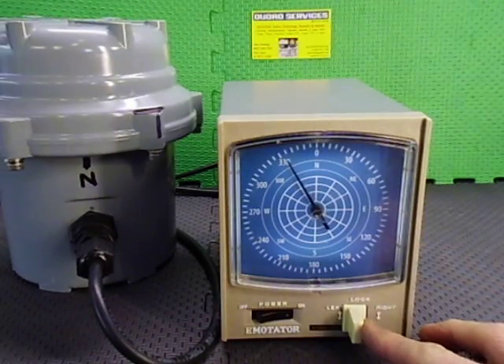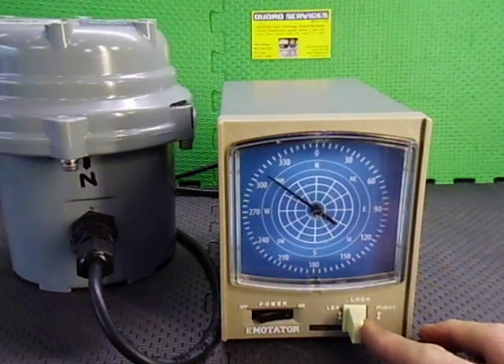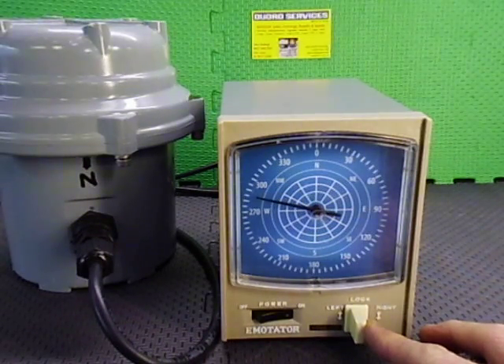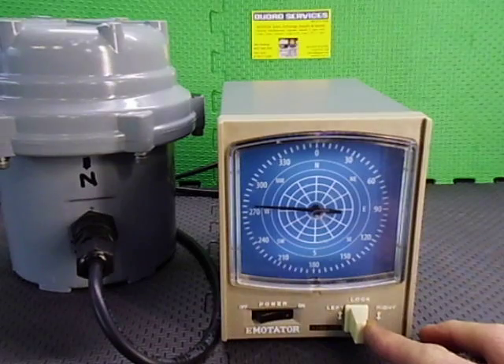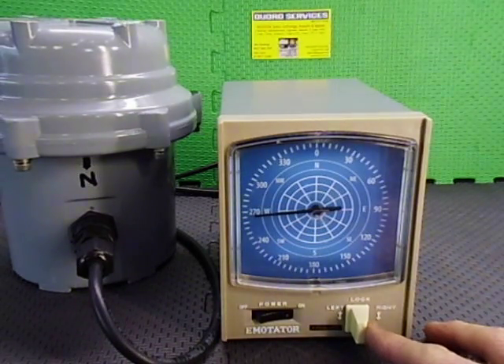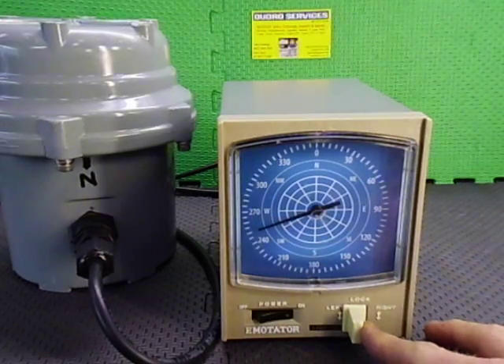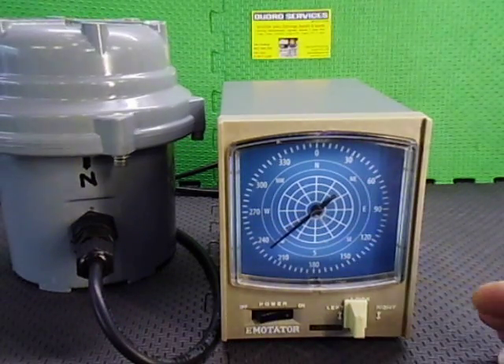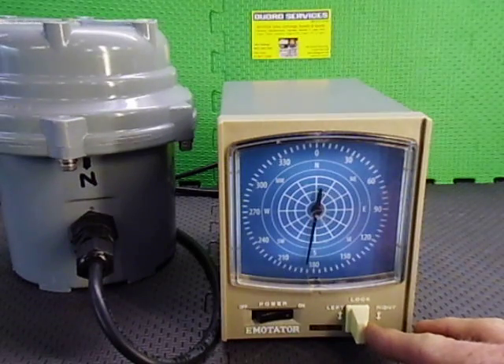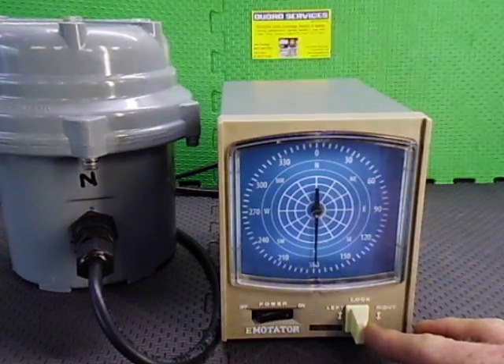Going to high speed again, and then back to low speed. We'll stop at west. We'll go high speed, then we can go locked by lifting the finger up. Make that at low speed, and limit switches will take over in the rotator at 180 degrees.